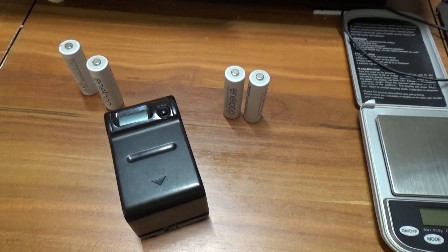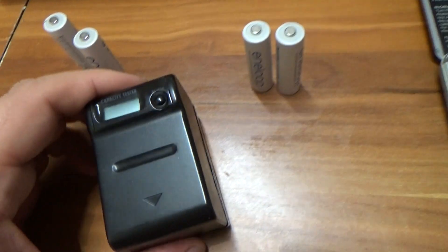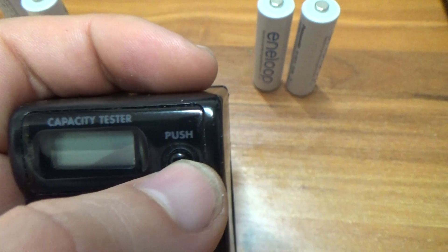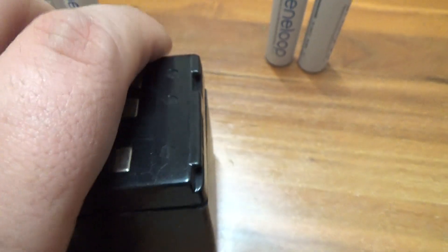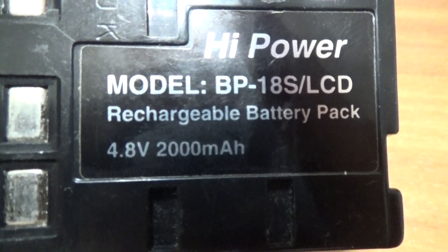Good evening, friends. This is my new project. I have a battery with a very interesting charging check level. But these batteries are almost dead — they are at 4.8V.